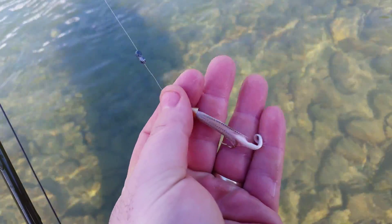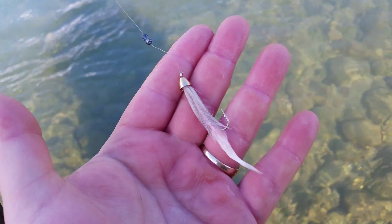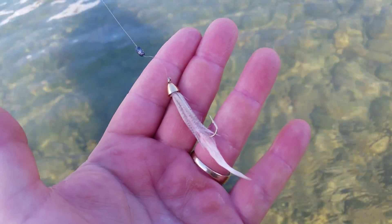That gives you an idea what we're using - this fly is called the moto minnow. We got this at Spud Valley Sporting Goods in downtown Pemberton. Beautiful little fly, works awesome in the lower Lillooet, upper Lillooet, Birkinhead - I'd say pretty well anywhere in the Northwest Pacific. That's what we're using and we're smoking them.